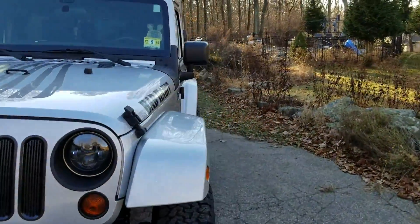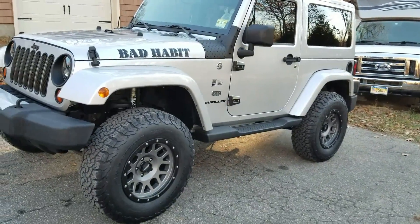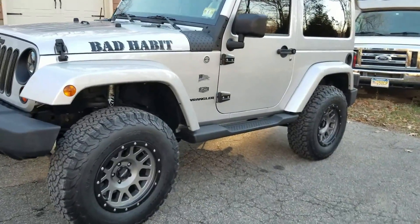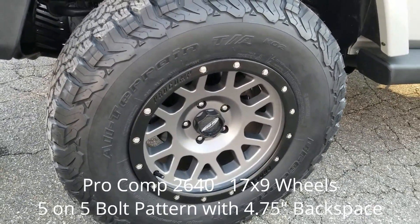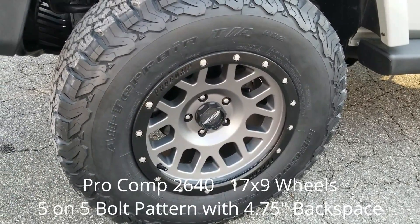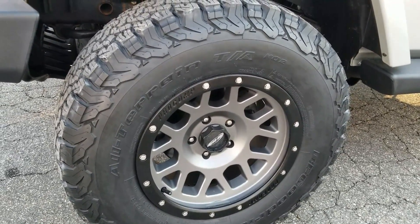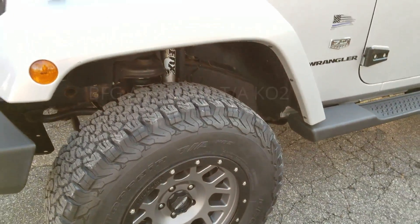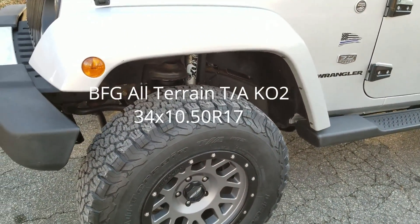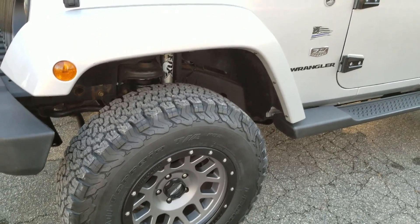It really does drive better than when I bought it. I went with the Pro Comp 2640 wheels — they're five-on-five with four and three-quarters inch backspacing. And I went with the BFG KO2s in 34x10.50s. They drive fantastic on the street — super quiet.